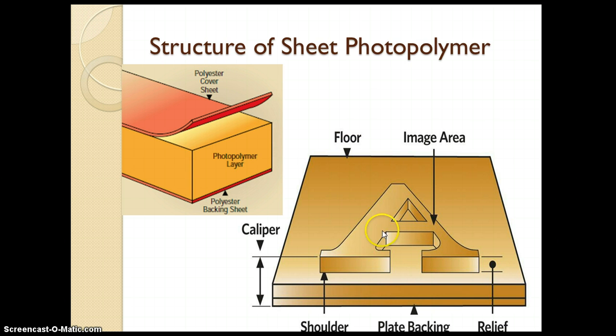The letter A represents the image area, which is formed by using the photopolymer layer. On the base there is a portion called the floor. Above the floor there is the actual image area in the form of letter A. The floor on which your image area lies, and you have a backing at the base. The distance from the base or backing up to the image area is nothing but the caliper. The distance from the floor surface to the top of the image surface is the relief — that is the actual height of your image area or relief depth.